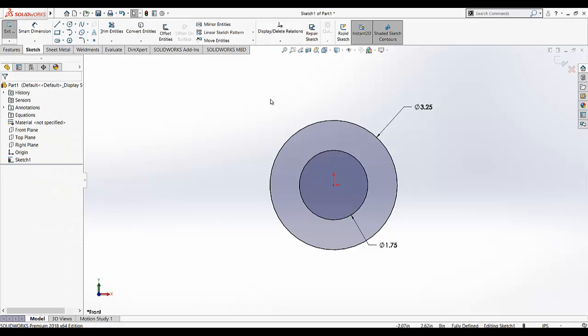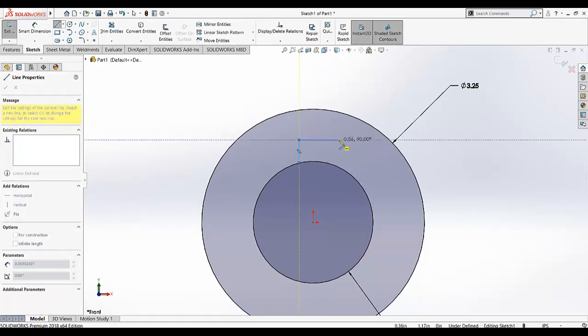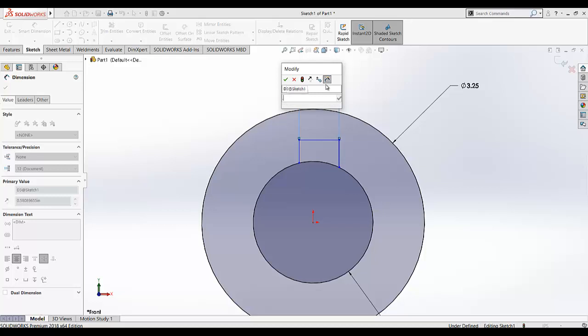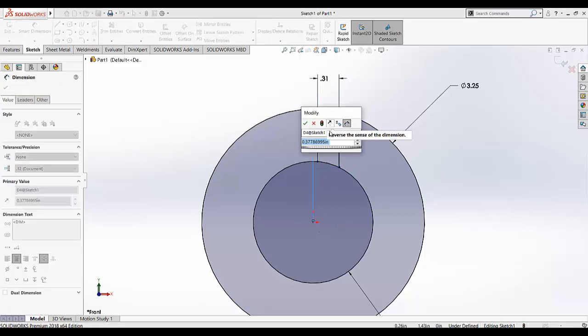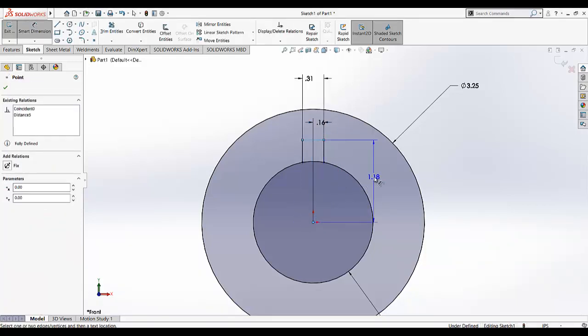Now I am going to draw the keyway feature on this circle. Draw it like that, and then I am going to give the dimension to this keyway profile. This point from the origin must be in the middle, so I am going to give the dimension for this line from the origin. This is 0.313 divided by 2, so it will be half. And from here to origin, this dimension is 1.